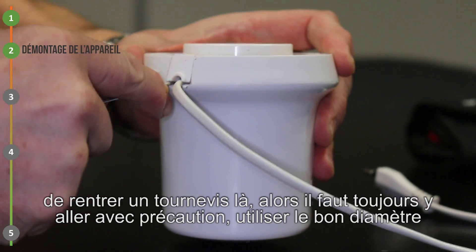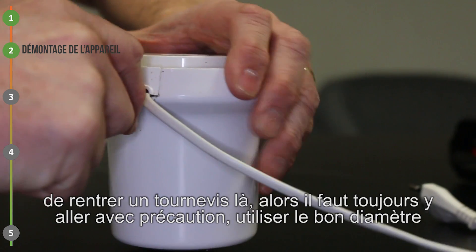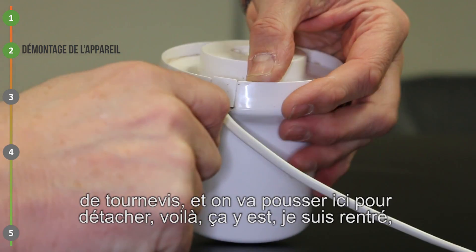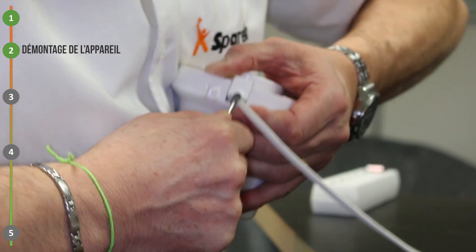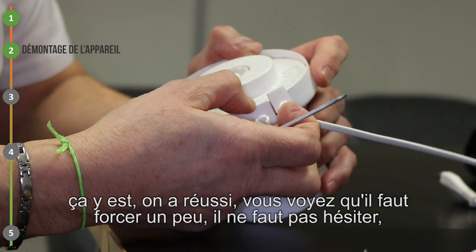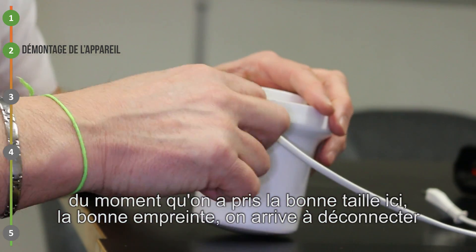Alors il faut toujours y aller avec précaution. Utiliser le bon diamètre de tournevis. On va pousser ici pour détacher. Ça y est, je suis rentré. Il faut forcer un peu, il ne faut pas hésiter. Du moment qu'on a pris la bonne taille, la bonne empreinte, on arrive à déconnecter.